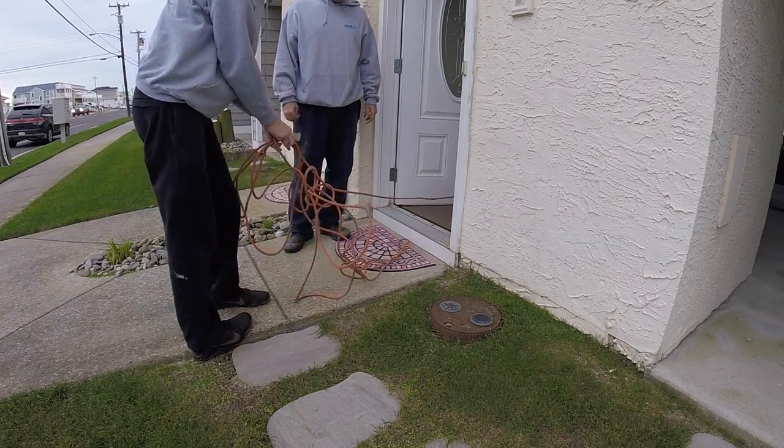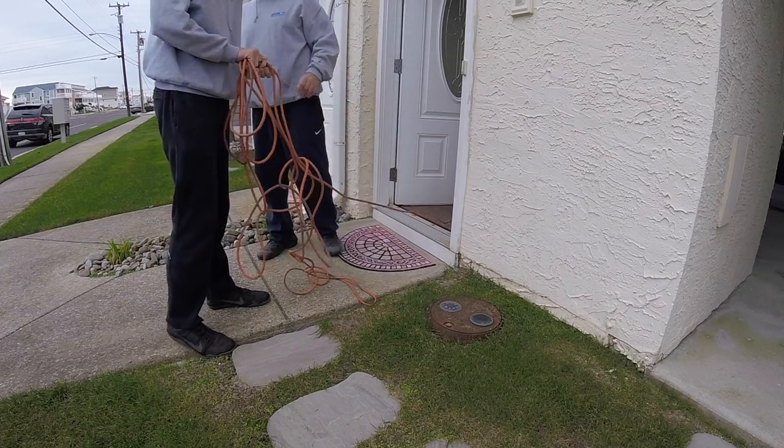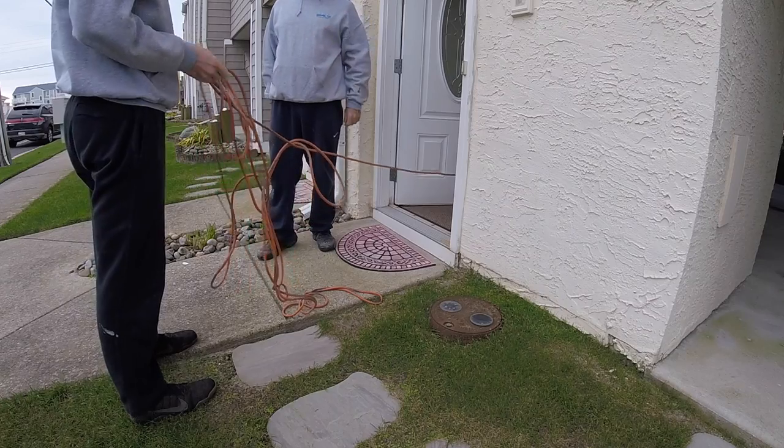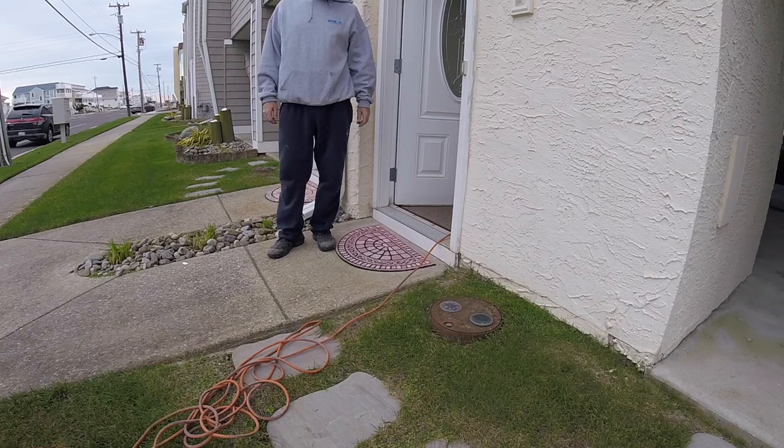First day on the job and he's already screwing up. You know how it's wrapped in, right? Next time you unwrap it the way I'll show you, because this is why you're having struggles.